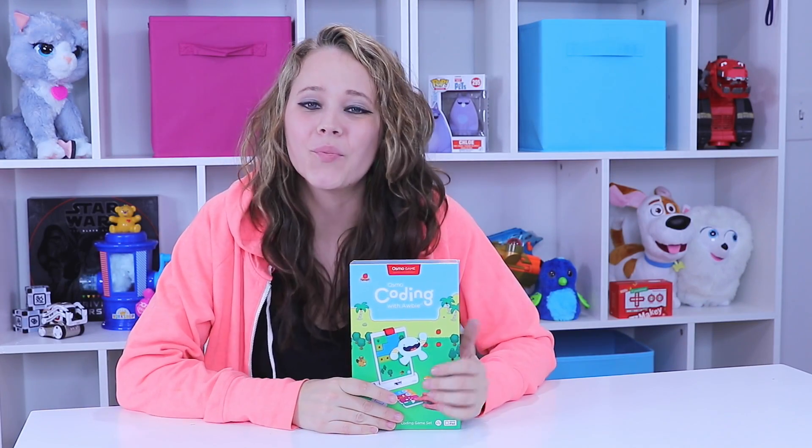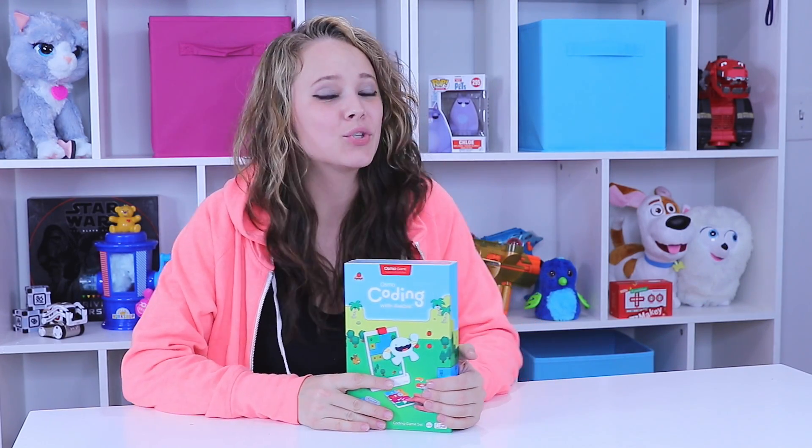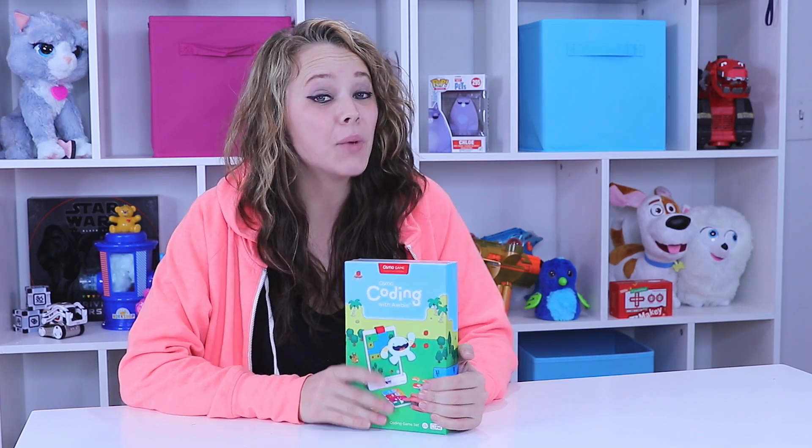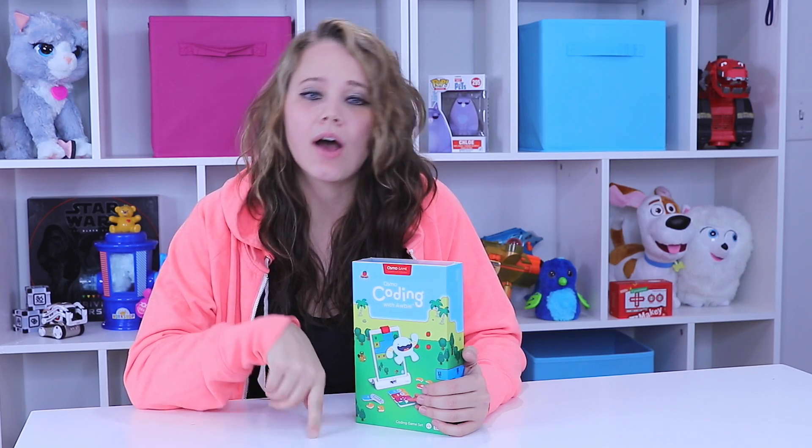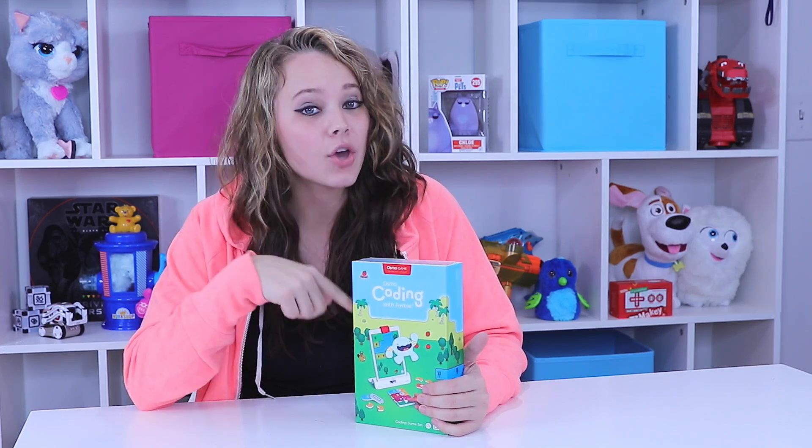Hey there Toy Notes shoppers, welcome back. I'm Kelsey with ToyNotes.com and if you haven't already, make sure you hit that subscribe button and check out my recent video on the Osmo Starter Kit for iPad, because this goes with that.